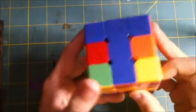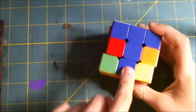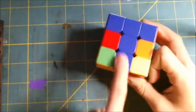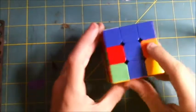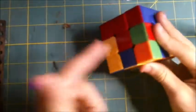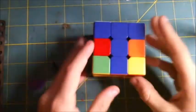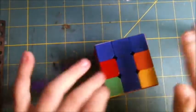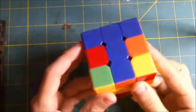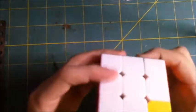We spin that layer around until that color matches with another color — like this — so we make a T shape. Then we look at this color: it's orange. The orange face can either be on the left or the right of the face towards us. In our case it's on the right; if it's on the left, just do the opposite. For the right: you move it away from it, you bring down the right, you bring it back, and bring it up.